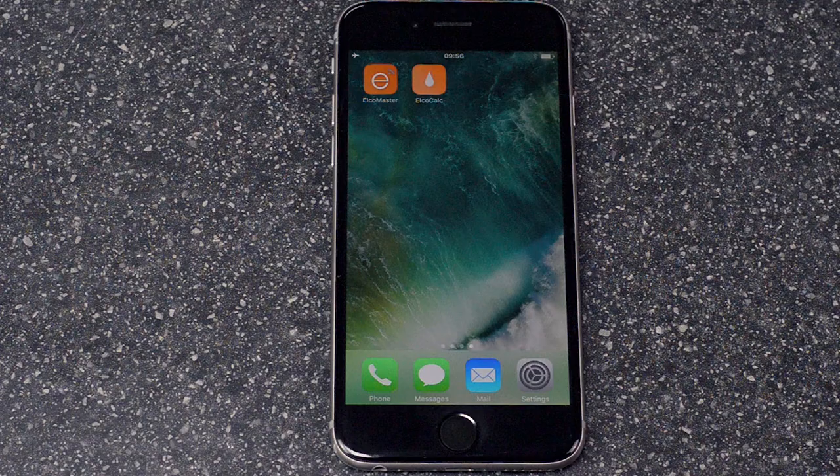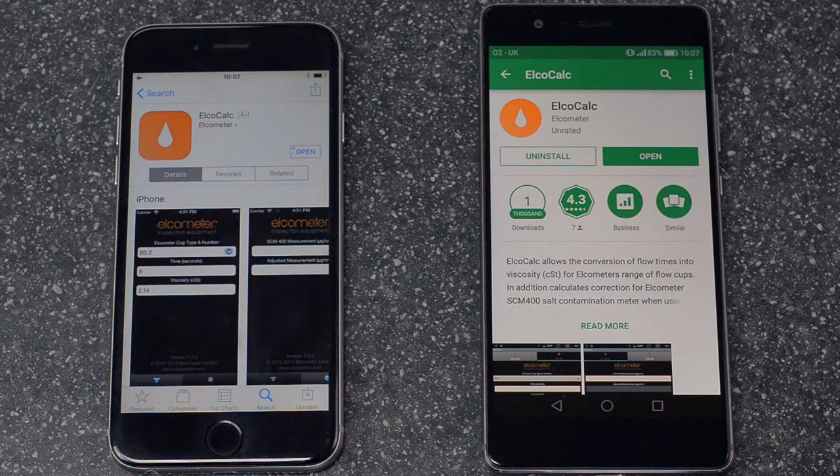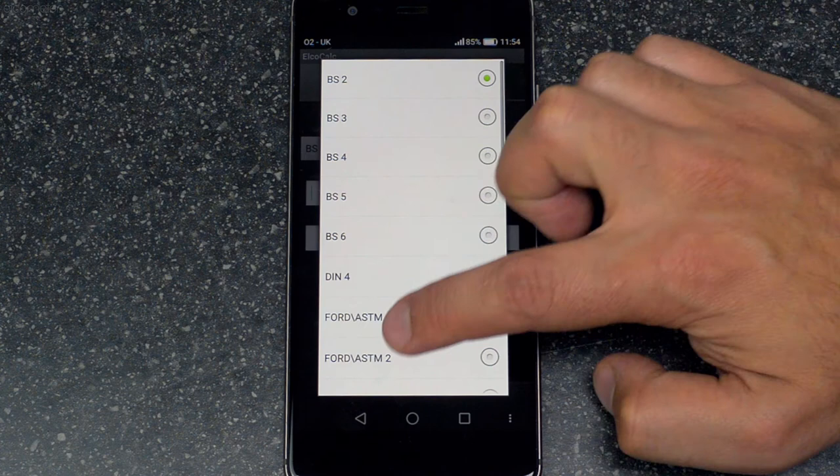Alternatively, you could use Elcocalc, Elcometer's free app, available from the Android or Apple App Stores. Elcocalc works out the viscosity in centistokes for you — just choose your cup type, enter the flow time, and Elcocalc does the rest.